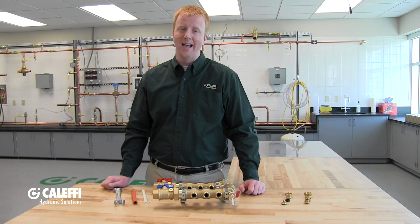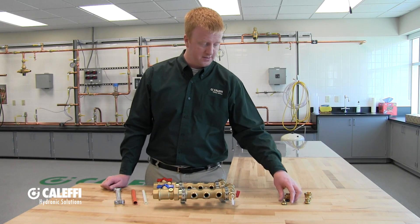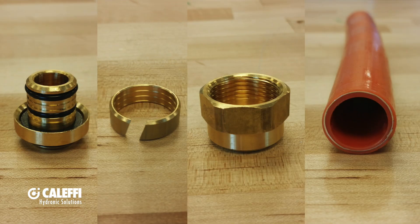We offer fittings for standard PEX piping and PEXAL PEX piping, and there's a difference, so make sure you order the right fittings. This first fitting here is for your standard PEX piping — you'll notice it has a plastic olive. Your next fitting is for your PEXAL PEX piping, which includes a brass olive instead of a plastic olive, and that PEXAL PEX piping has an aluminum layer inside. Make sure you use the correct one, otherwise you might end up with leaky joints.